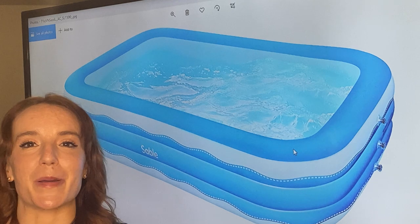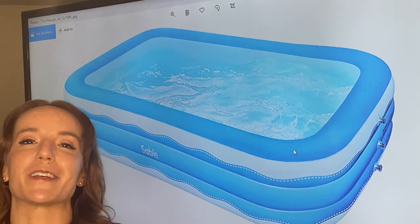Get outdoors, enjoy your summer, and cool off with this inflatable pool from Sable. Put it in your cart — you are going to be so glad that you did.